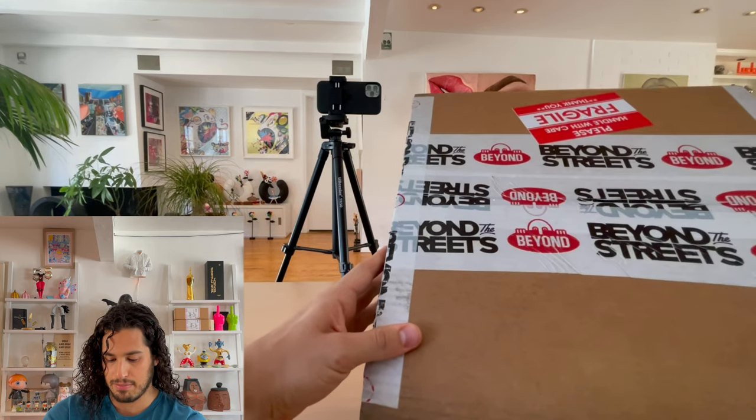I discovered him from Beyond the Streets. His name translates to Remember My Name, so a little bit of clever wordplay there. He's also represented by V1 Gallery, based out of the same area.